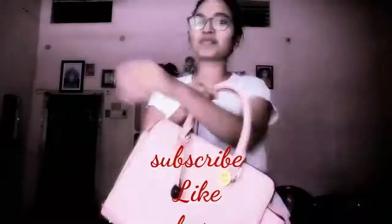So, these are my 10 life-saving hacks. If you like this video, then don't forget to subscribe, like, and share this channel. We'll see you next time — bye-bye!